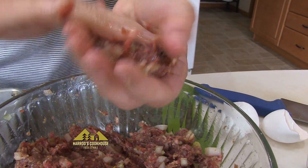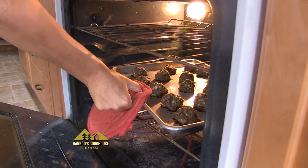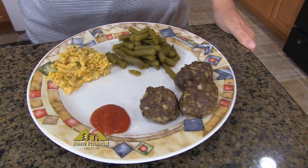Form into meatballs and place in a preheated 400 degree oven for about 20 to 25 minutes. Serve with your favorite side dishes and enjoy. Mmm, that's good.